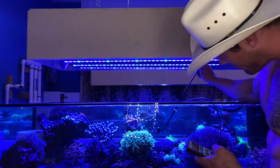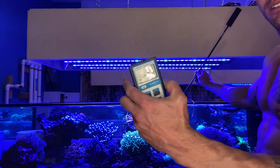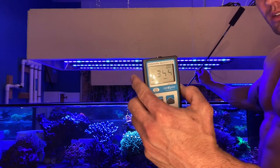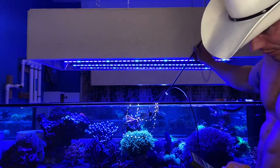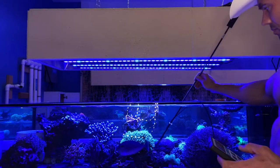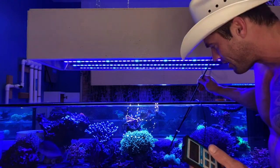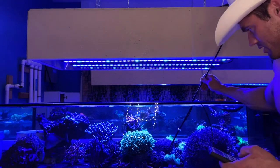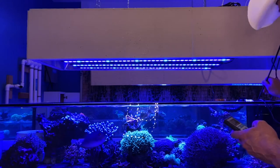Dead center, halfway up the tank, I'm at about 360 — that's dead center, middle of the tank. Top of the tank, right underneath the water surface, I'm at 400, 440, 480. On the bottom, all the way down — it's tough because I've got corals and rocks down there — but I'm getting 250 on the bottom center, and all the way to the front on the bottom I'm getting 150.